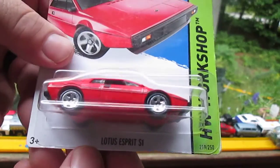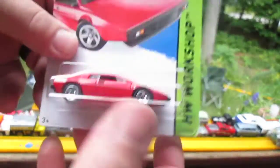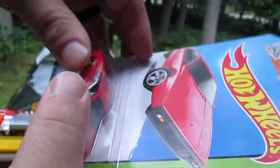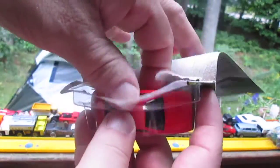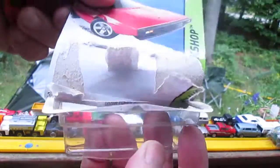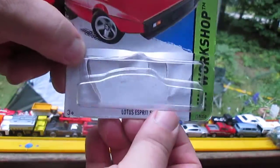The red Lotus Evora Spirit S1 — I have different colors also. Let's open the red one. I think I've opened the white before, but not on my YouTube channel. How's that for destroyed — yeah, ripped up.